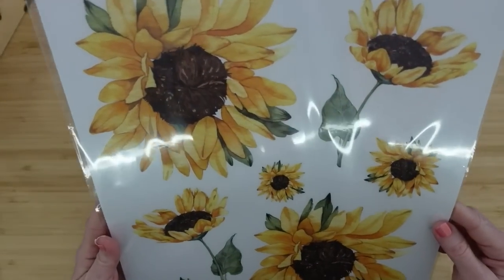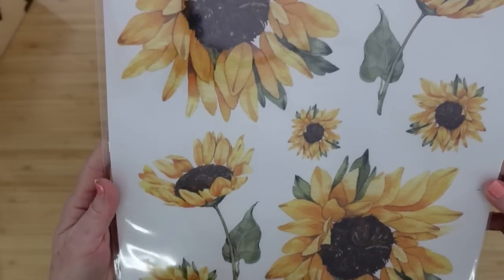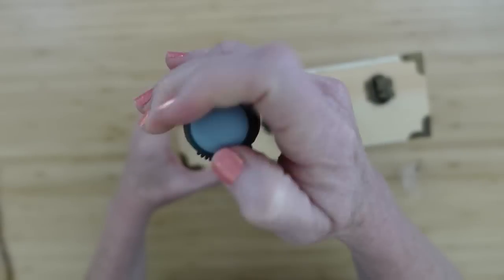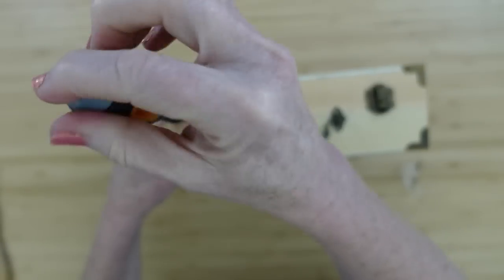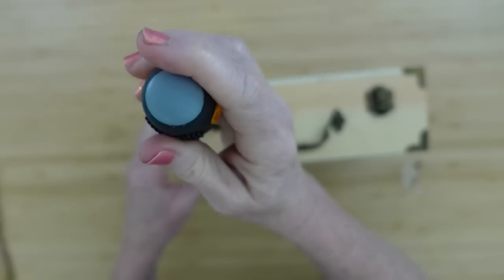I could not wait to get my hands on these and to make some projects, so I hope you enjoy what you're going to see here today. I am going to start off by removing the hardware on the front. This little box has two little sides that kind of latch it together so it doesn't come open. I'm going to take those off and also remove the handle.